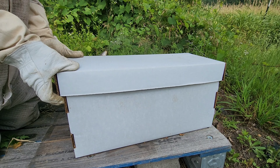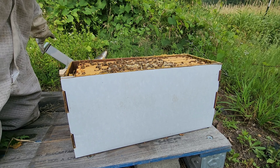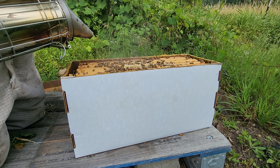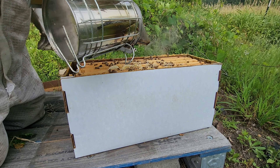They're super calm, so that's a plus. You know there's a queen when you've got good, calm bees. I'm just going to give them a little bit of smoke here, because the bees out in my bee yard seem to be a little angry.